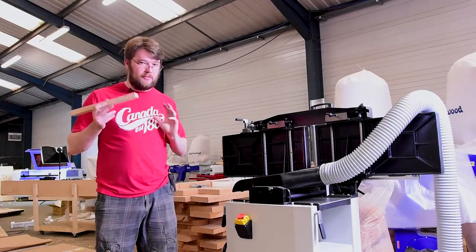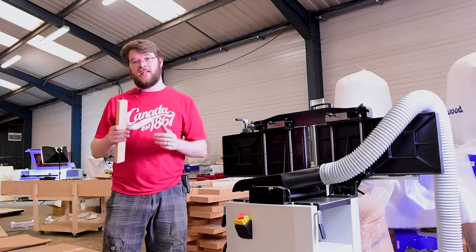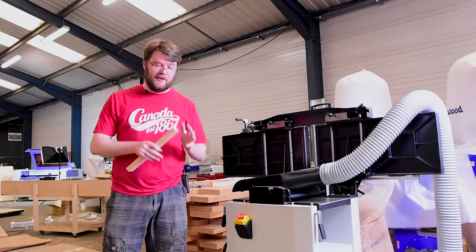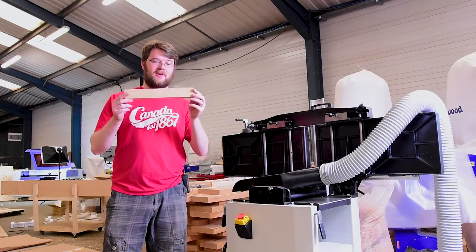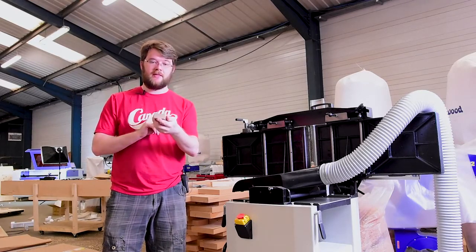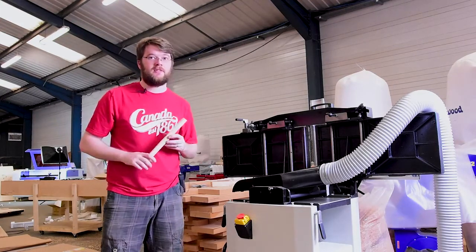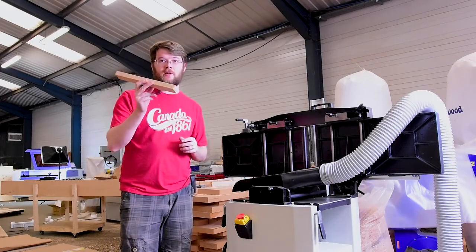So we need a focus block for the laser. I'd cut it with the laser but then I'd need a focus block to set the laser so I can cut the focus block! I have a piece of European beech which is 21.6 millimeters thick as an off-cut. I'm going to put that through the planer and get it down to exactly 17 millimeters — this will be my focus block.